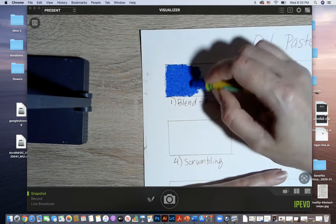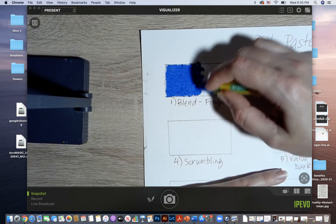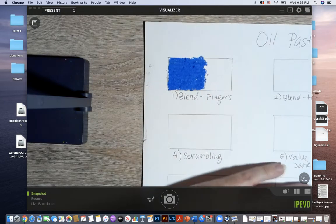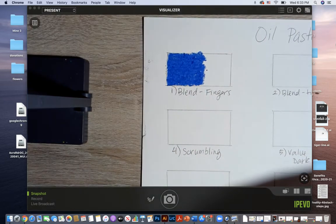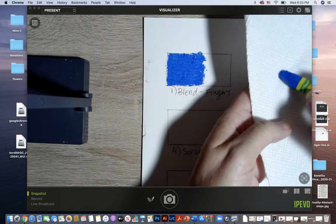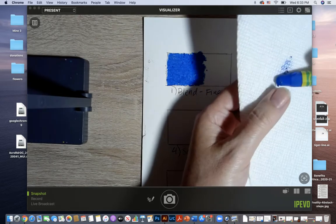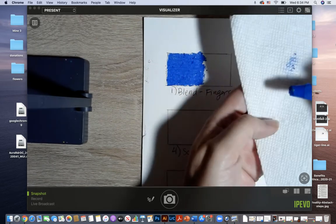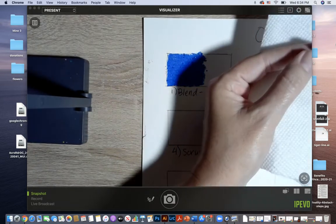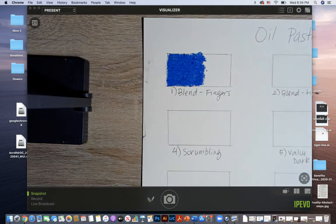I'm going to go about halfway, a little over halfway, with my first color. Always lay down your darker color first. You can also have a paper towel close by to wipe off any excess buildup. When your colors start to blend together — like if I was blending some yellow — I can wipe off that yellow and clean up my oil pastel.